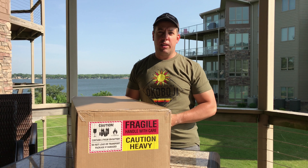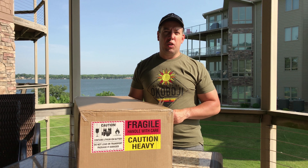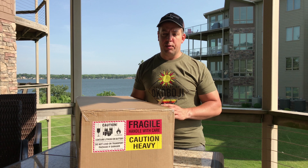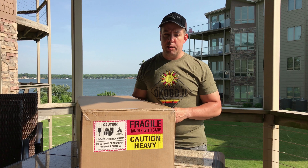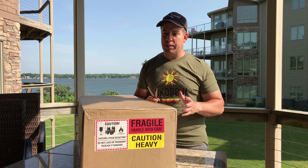All right, welcome back everybody. This is Terry Dolberg, doing some new technology here down in the great Okoboji Lake in Iowa. It's a Onewheel XR. It's already been unboxed many times already, but give this a shot.